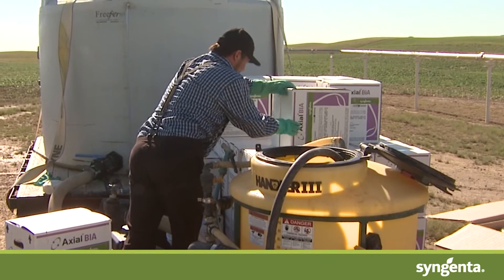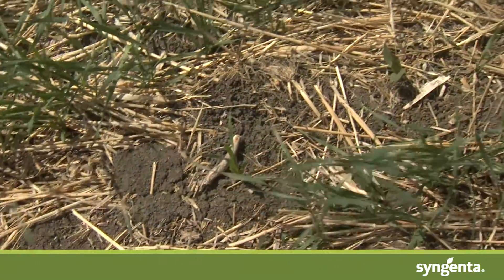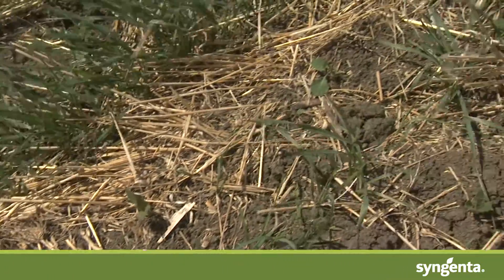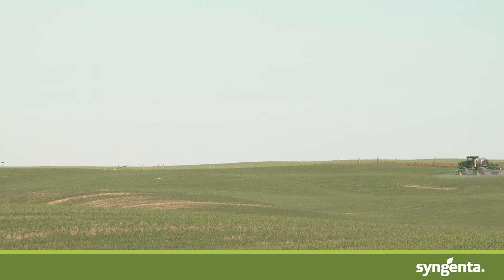In order to make the most out of the graminicide that you've purchased, I can't stress how important water volumes are. In a lot of cases where we've seen incomplete control, poor performance, or maybe a little bit of crop injury, it's where just not enough water was simply put down with that chemistry.